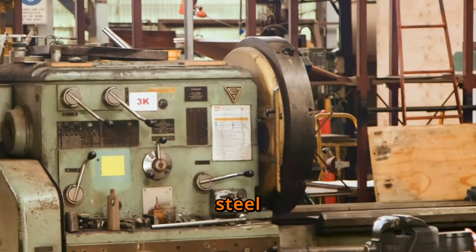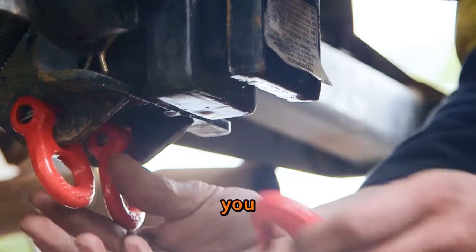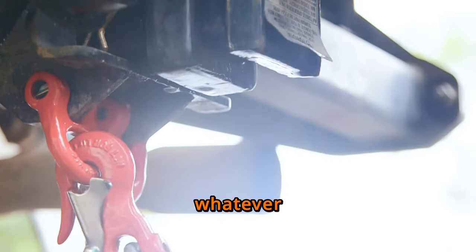Crafted from drop forged steel, safety is the top priority of the Morby Hook. With an ATM rating of up to 3.5 tons, you can trust that the Morby Hook can handle whatever you throw at it.